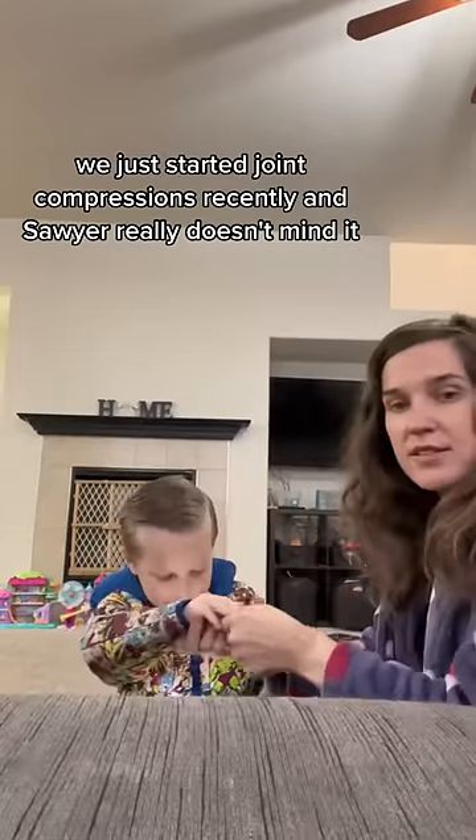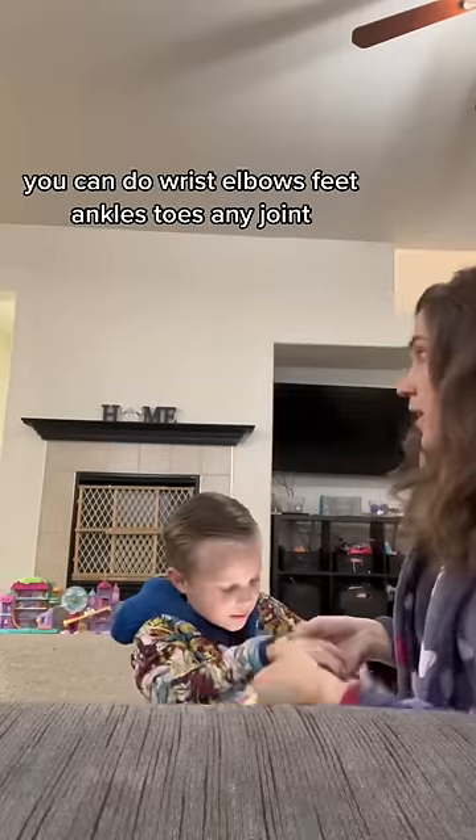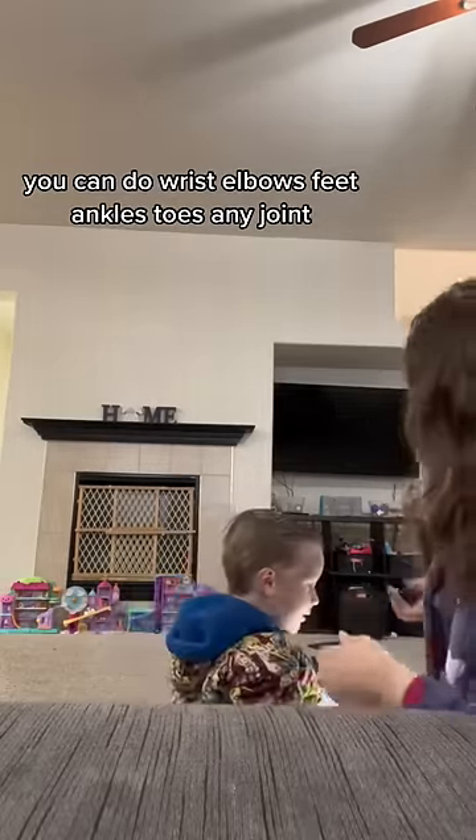We just started joint compressions recently and Sawyer really doesn't mind it. Basically, you take each finger and compress each joint 10 times. You can do wrists, elbows, feet, ankles, toes — any joint.